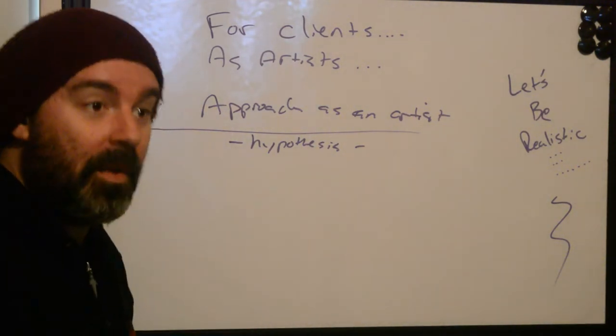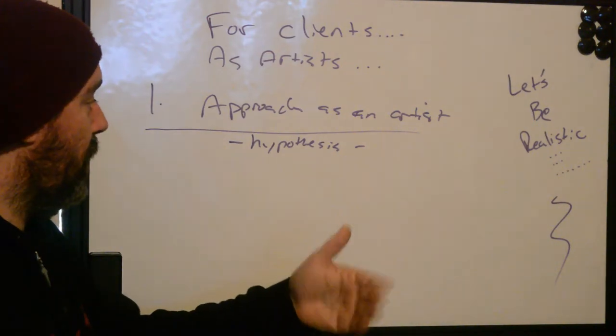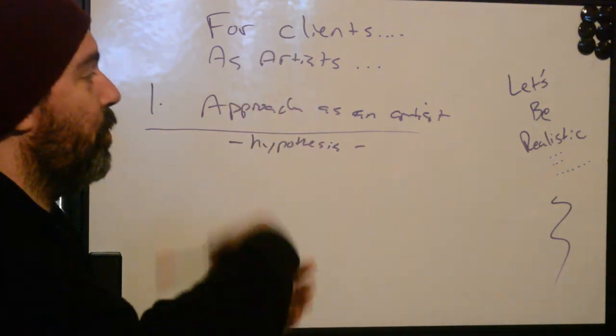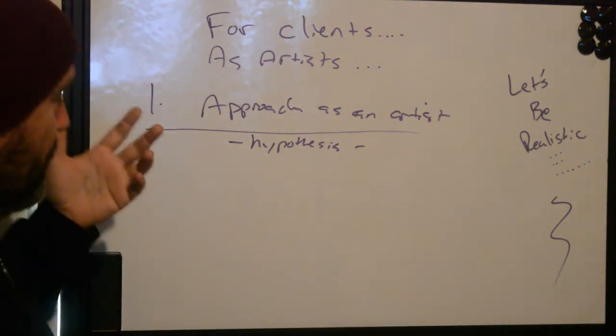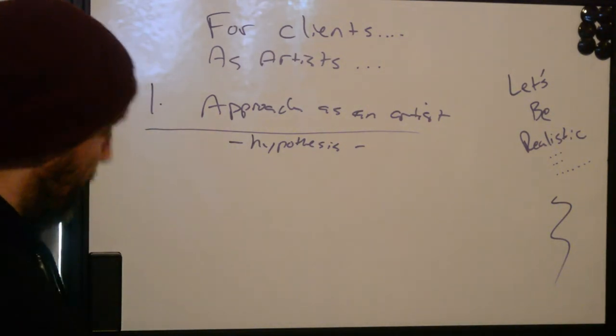If it comes back not nulled, you can try that approach again until you return a null result. It's repeatable — try it, replicate it over and over. The variable is always going to be the type of person you're working on: different skin, different ages, different factors. So our approach is always going to be the first thing we need to try and define.